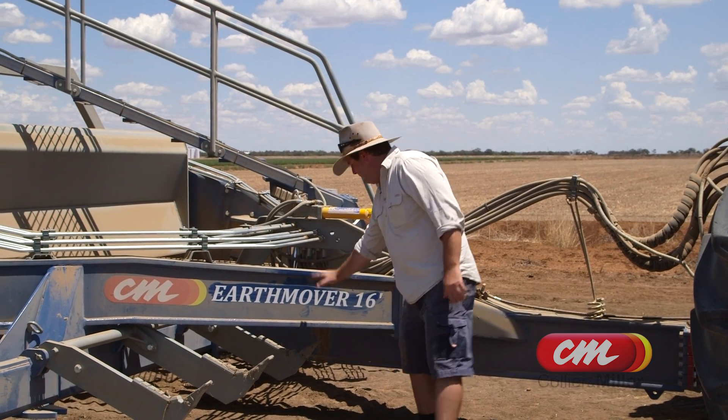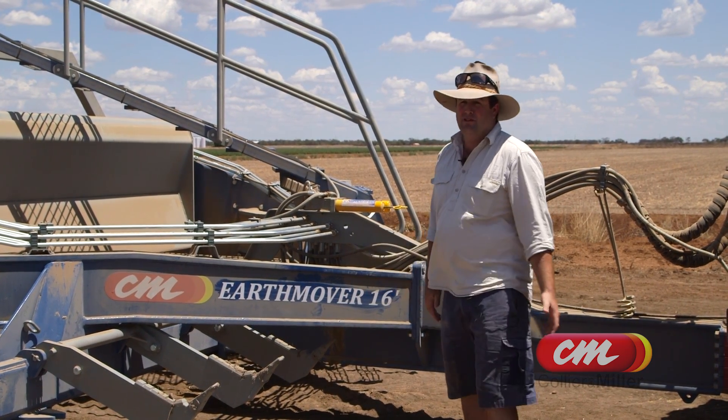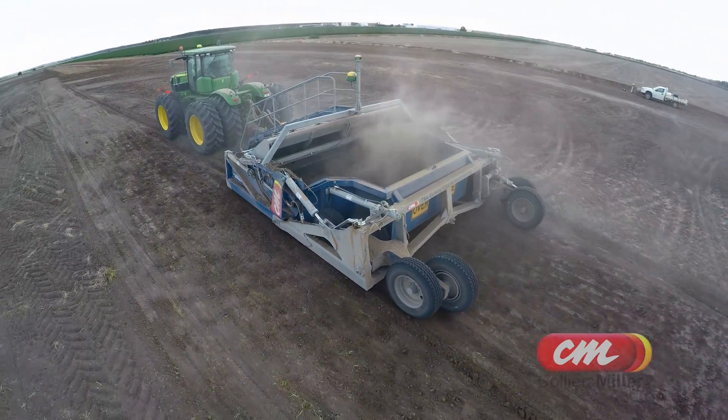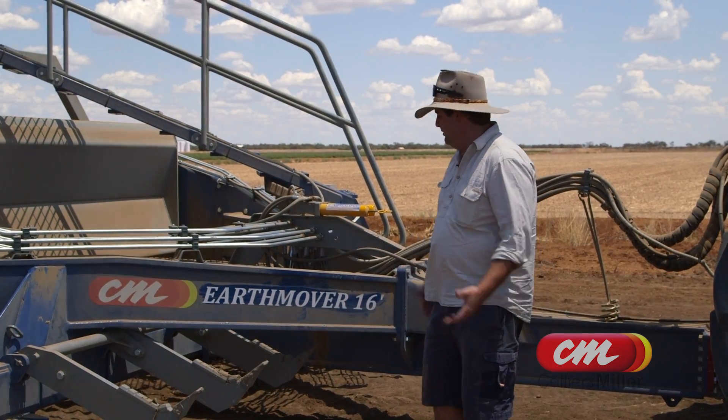It's a lot bigger in the beams. Everything's been sized up so that it can handle the bigger horsepower tractors. You're talking now of 500 and 600 horsepower tractors on the laser buckets. We wanted something that's going to stay together and be strong enough to handle the horsepower, and we're very happy.